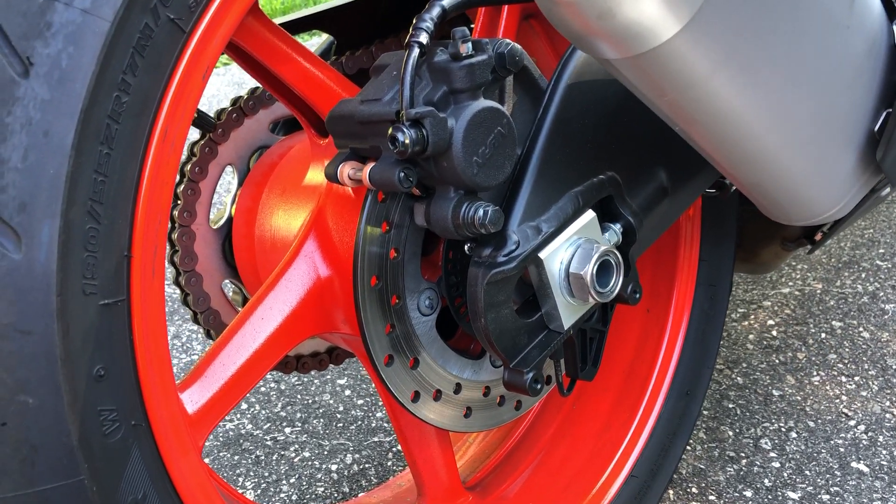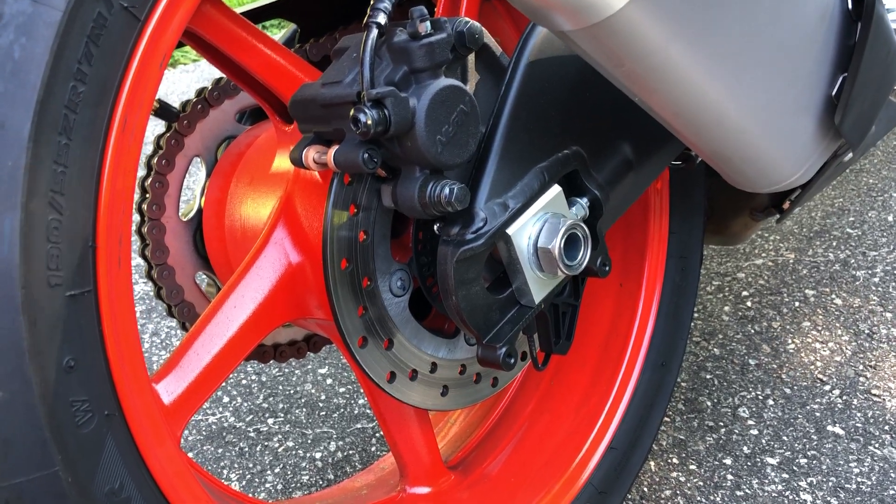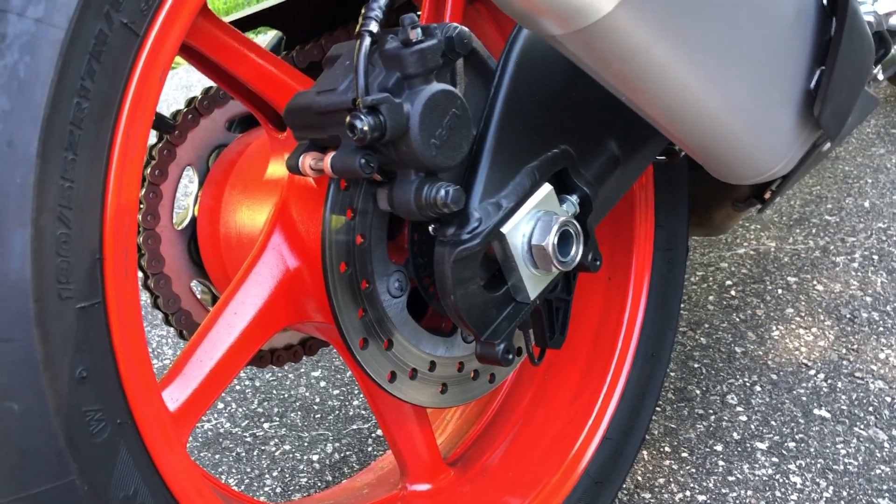Here we got the 2019 Yamaha MT-10. In about a week I put about 400 miles on it.